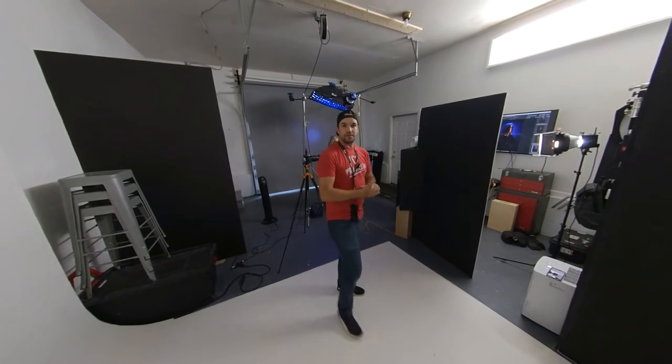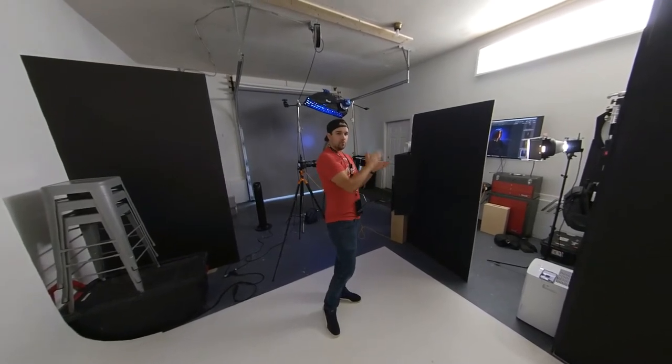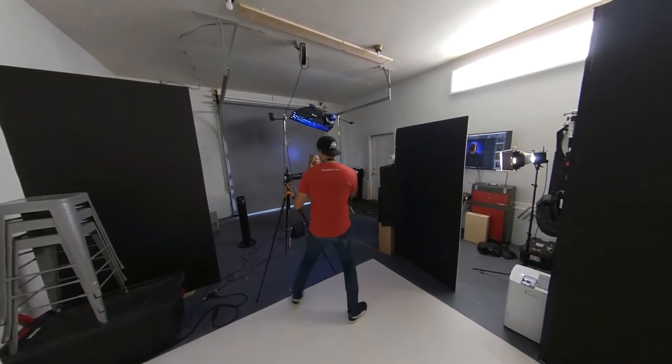What I'm going to do is run through each light, turn one on after the other, and kind of build the set so you can see what it looks like, and then we'll go ahead and show you the final image.